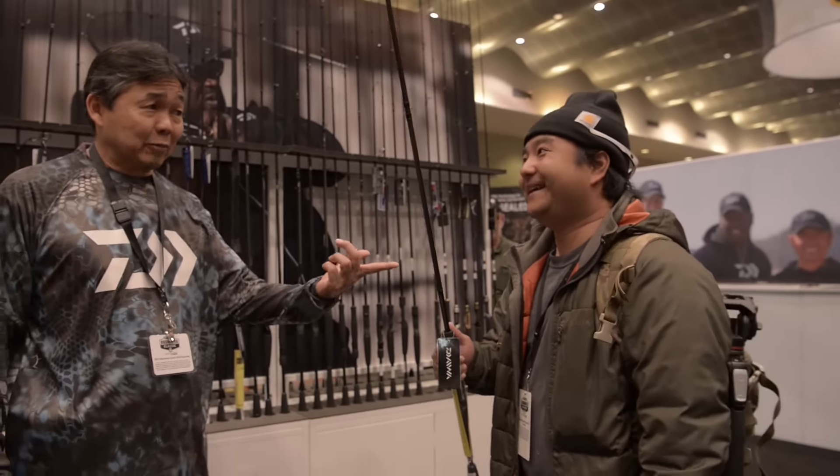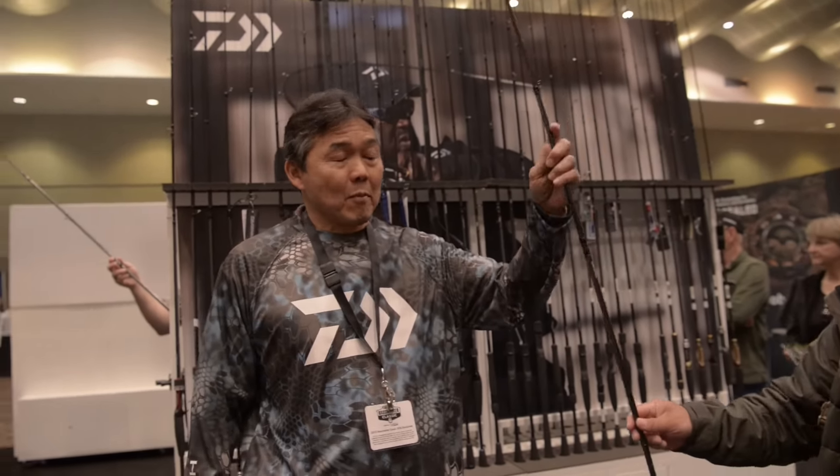What's the price point on these? I believe they're $549. Are you right up there with the other brands? Yeah, it's at the top of the line.